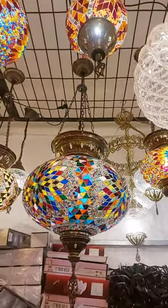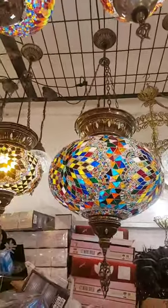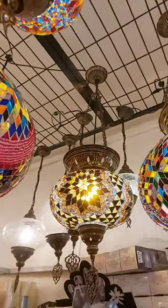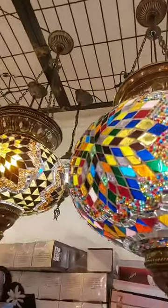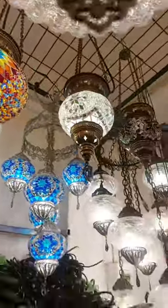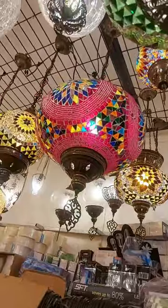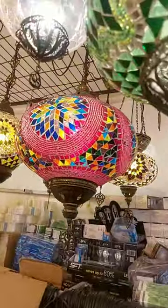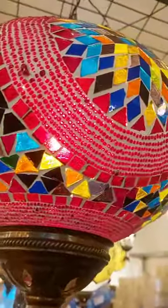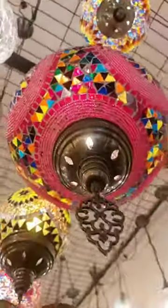Big size, very XX large. This dimension is 35 cm, three chain. This is three chain, 25 cm. Absolutely amazing. You can see here — single chain, big size mosaic lamp. Look at this beauty.